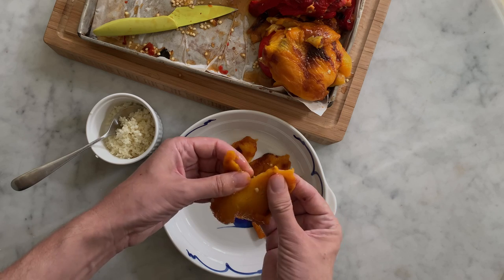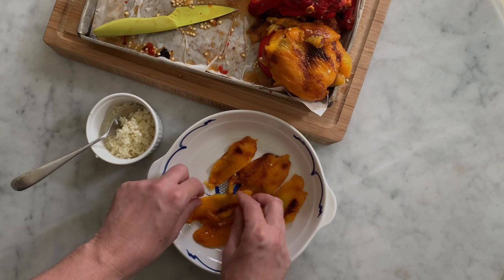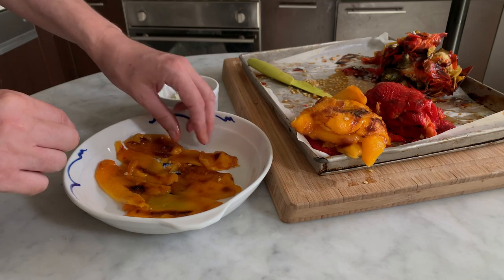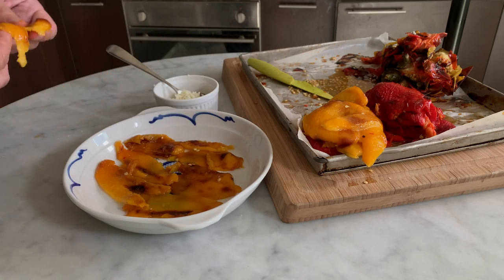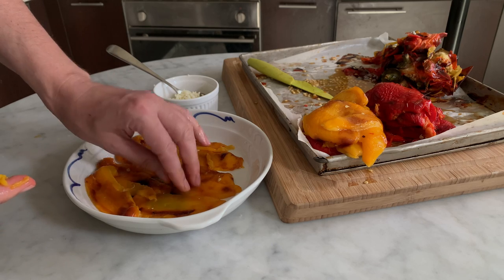You can also use your hands to separate them — the flesh is tender and can be ripped off easily. If the halves are too big, you could also cut them into three parts. Cover all the bottom of the serving dish.